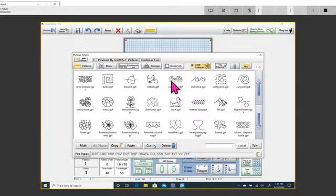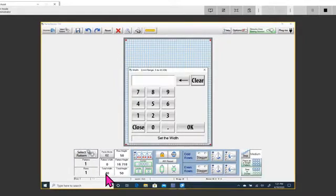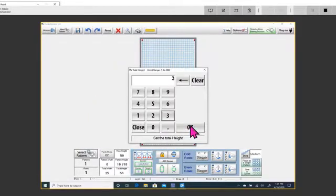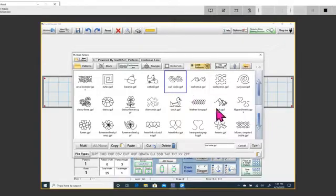I know what I was going to do — I was going to show one border. Let's say you have a border that's 25 inches long and three inches high. You just want to fill in this border, so you select your pattern next.